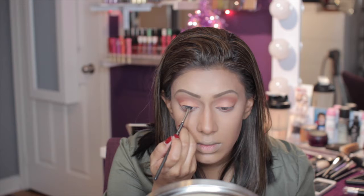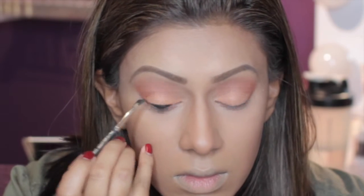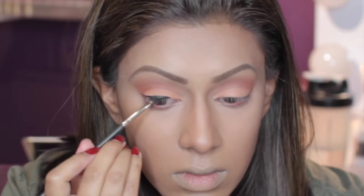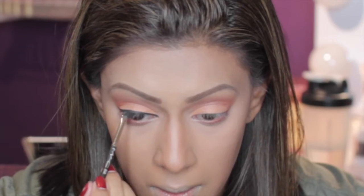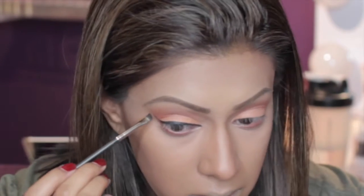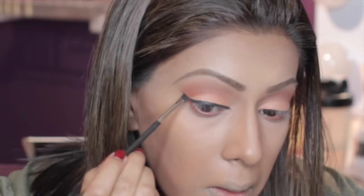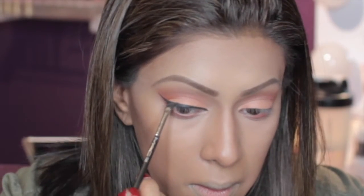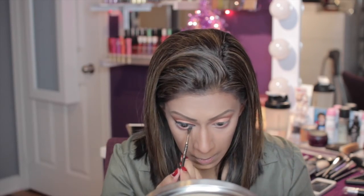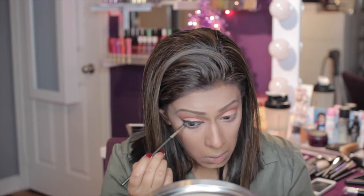Of course we can't forget liner — I'm going in with my Chromaline liner by MAC and my usual 208 angle brush, doing my usual wing liner. And you know me, I can't forget my waterline at the top and the bottom.